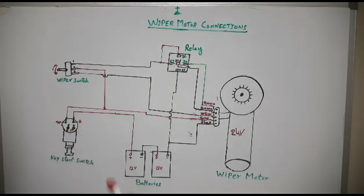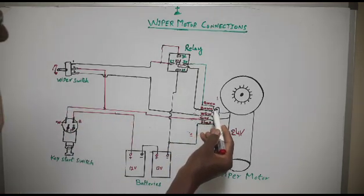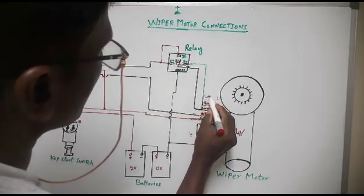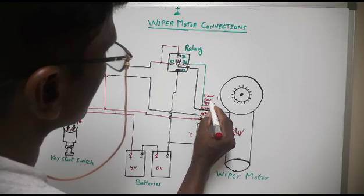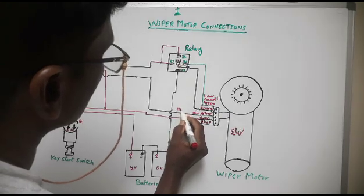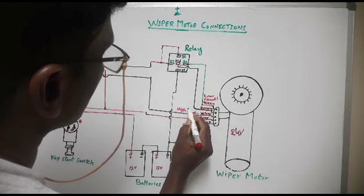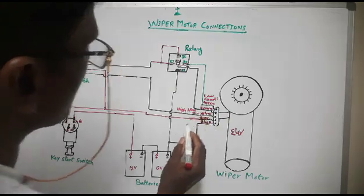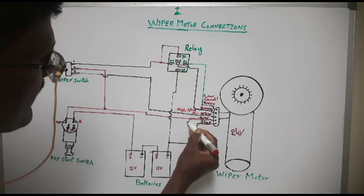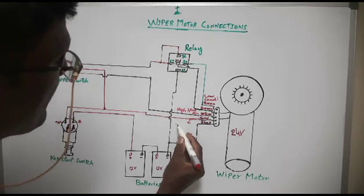These are the components we need. Now I will explain how this motor works. First, let me tell you the connections. This green wire is also called low speed. This yellow one is high speed for the wipers.